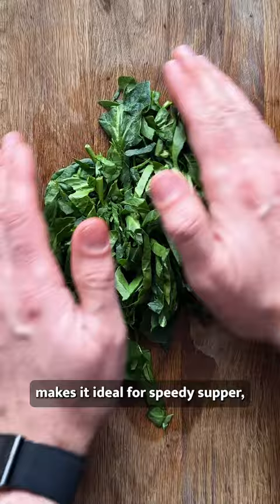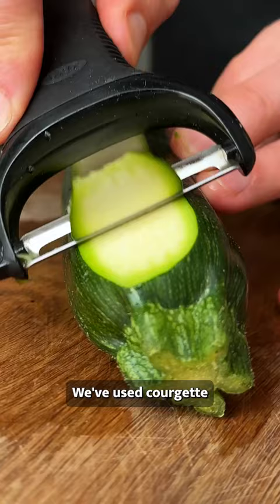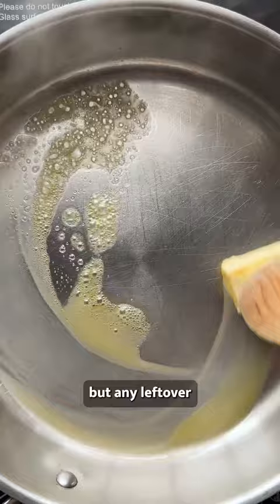A pantry staple everyone should have, its quick cooking nature makes it ideal for a speedy supper and it's also super cheap. We've used courgette as the veg for our frittata because they're fantastic, but any leftover spring veg can be used.